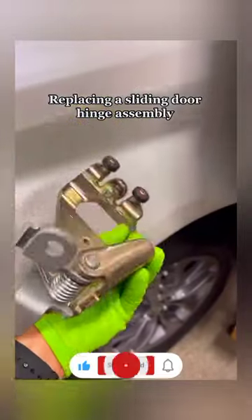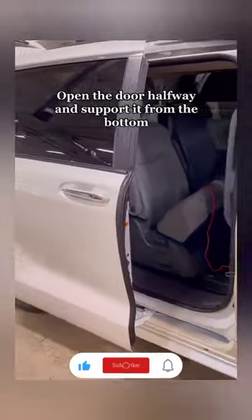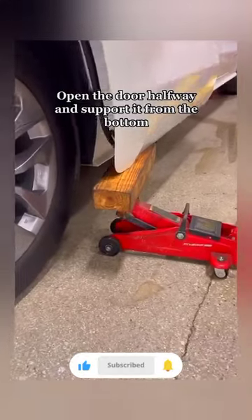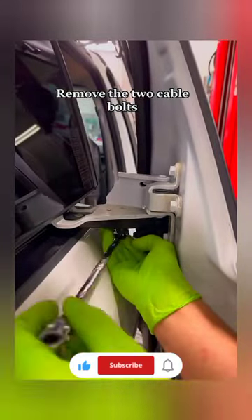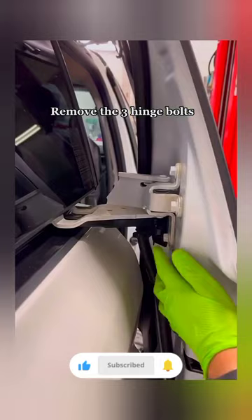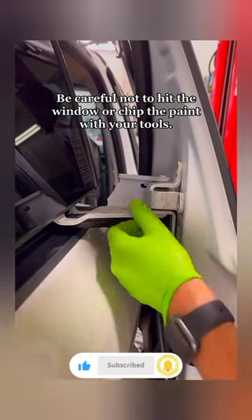Replacing a sliding door hinge assembly. Open the door halfway and support it from the bottom. Remove the two cable bolts. Remove the three hinge bolts — be careful not to hit the window or chip the paint with your tools.